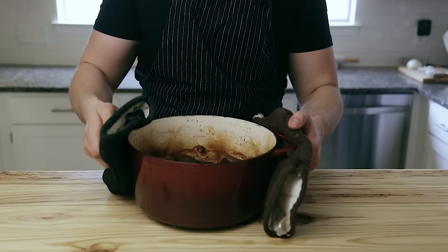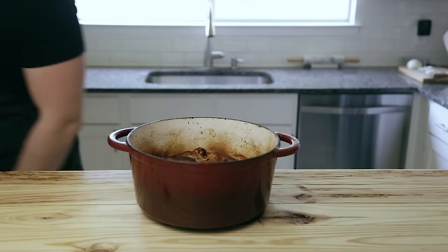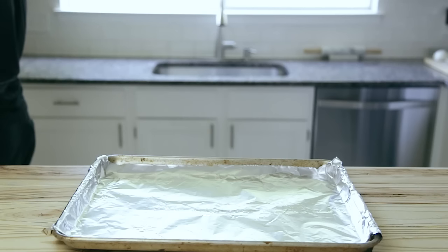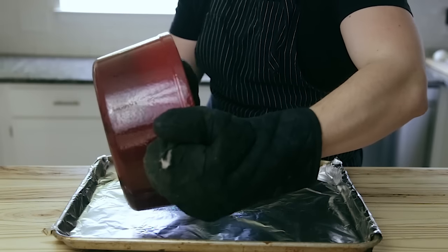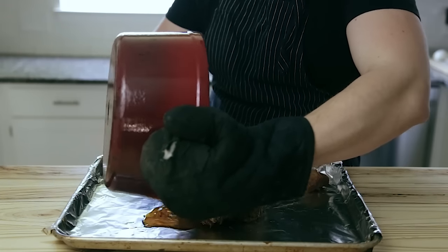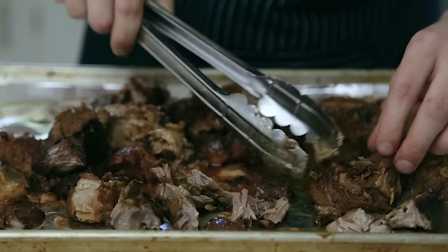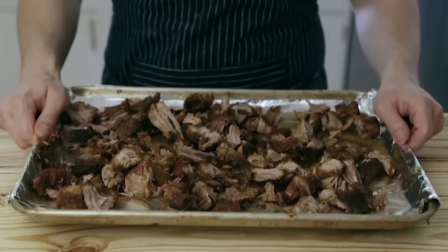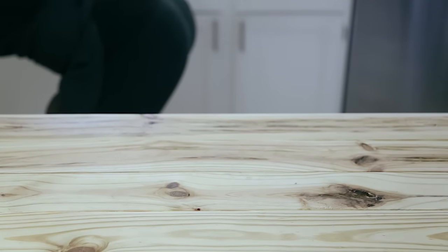Once your pork is done, you could pull it out and chunk it up, but what I'm about to show you will take it to a whole other level. Make sure all the water is evaporated and only rendered fat is left behind. Pour it all out onto a foil-lined baking sheet — rendered fat and all — and pull the meat apart into bite-sized chunks. Don't shred it like pulled pork, just make bite-sized pieces. Put it back in the oven at 400 degrees for ten more minutes until it starts to crisp up a little. Don't leave it in too long or it'll dry out.